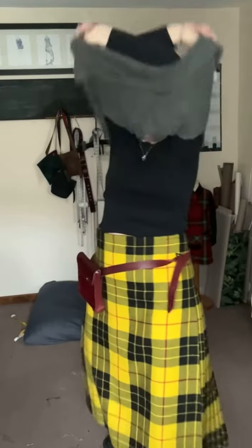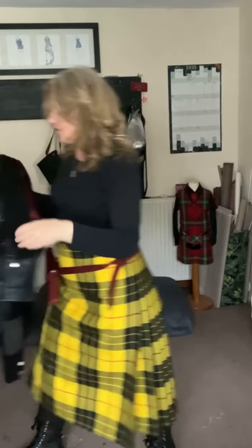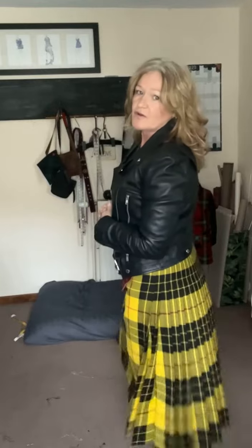The other thing I love to wear with my kilts is my little biker jacket. You could wear it with a little biker jacket — got your kilt going, I've got my Dr. Martens. You can have your pouch there, or if you don't want to wear a pouch, it looks fab with a studded belt.